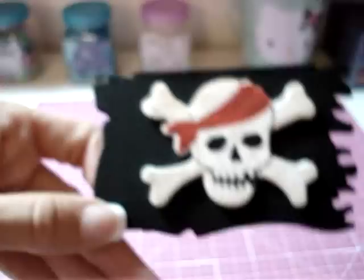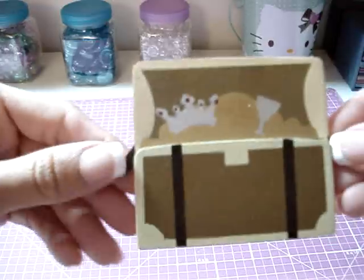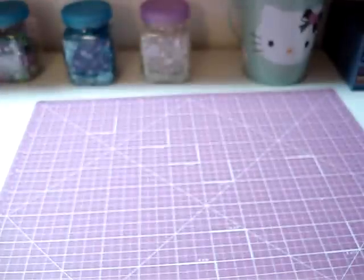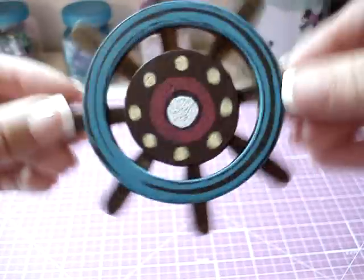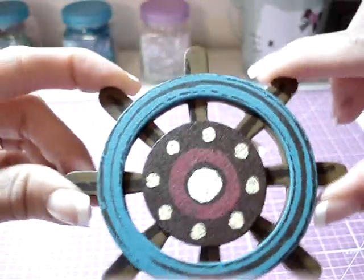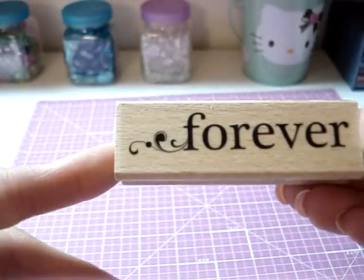Also picked up some wooden pieces at Michael's — there's a little pirate flag, a treasure chest, a ship, and the steering wheel. I also picked up one of the dollar stamps. It says 'Forever.'